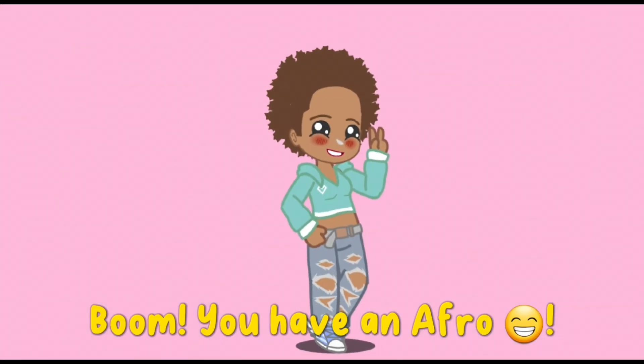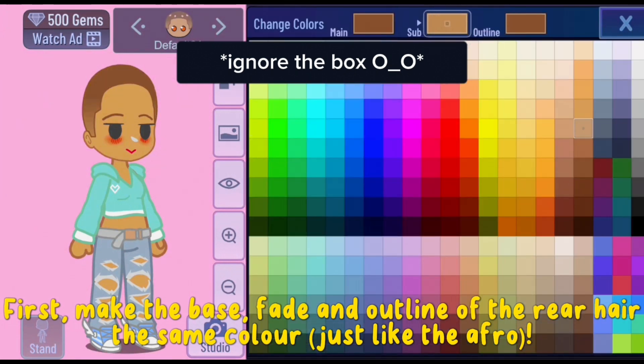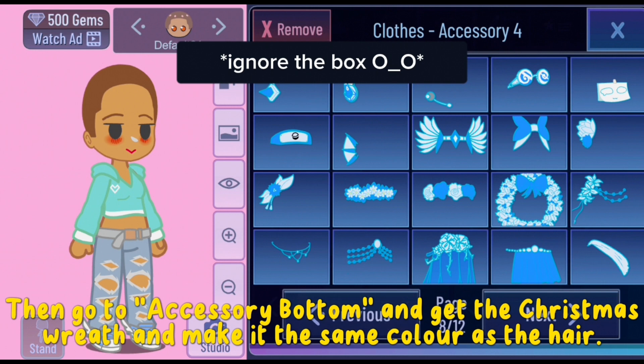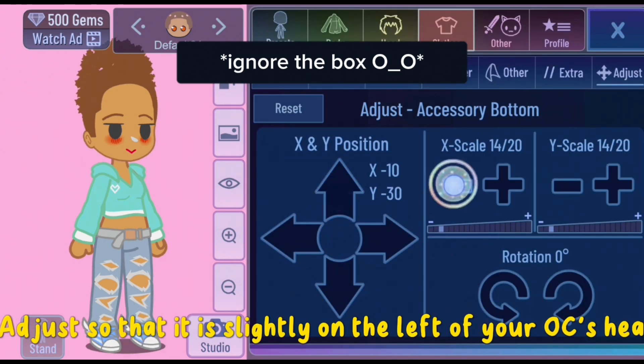Boom, you have an afro! Number two: Puff. First, make the base fade and outline of the rear hair the same color, just like the afro. Then go to accessory bottom and get the Christmas wreath, make it the same color as the hair, and adjust so that it is slightly on the left of your OC's head.